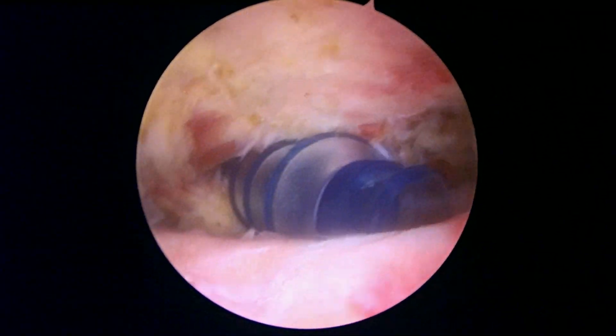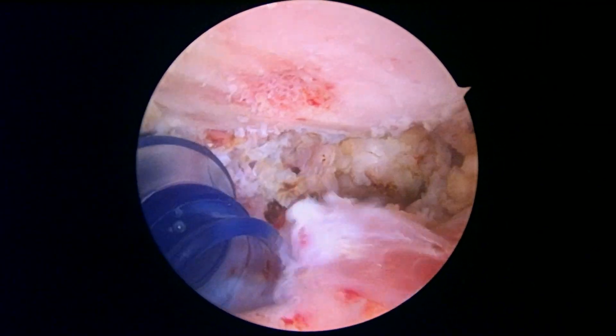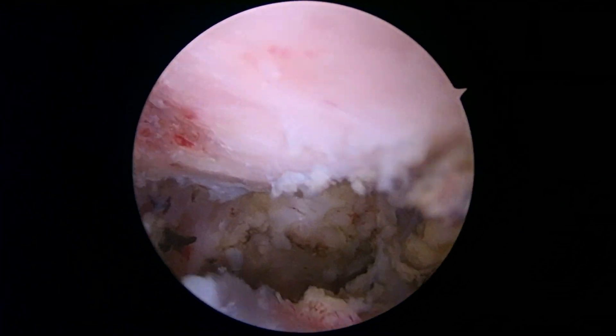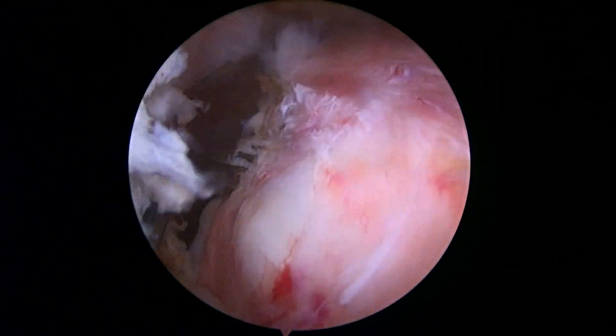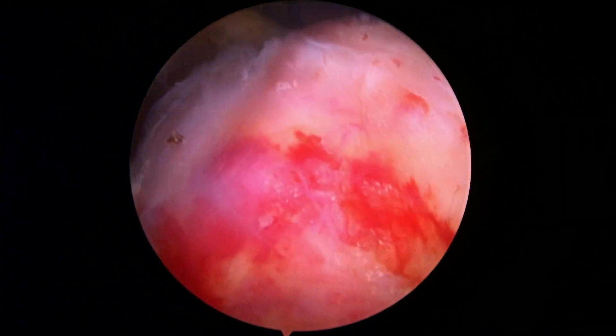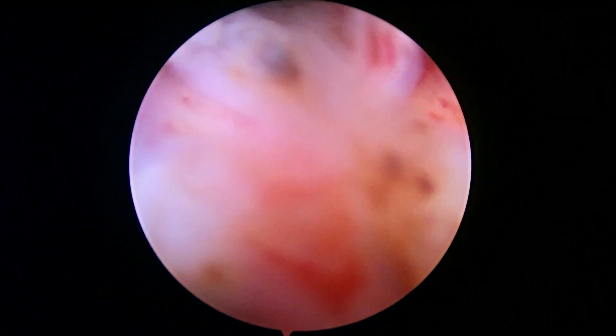We're done with the biceps tenodesis. We just put an anchor down and secured the biceps — you can kind of see the sutures going through it and down. That looks good. We had to do a little bit of a revision decompression but not much; the first one looked really good. Just to have one more look at the cuff — this is the anterior part of the cuff up here, and as we rotate this is going towards the posterior, and I don't see any gaps. I see some redness but I don't really see any significant calcium or any other things to worry about. I think this will be the end of the video unless we find something else to do. Bye-bye now.